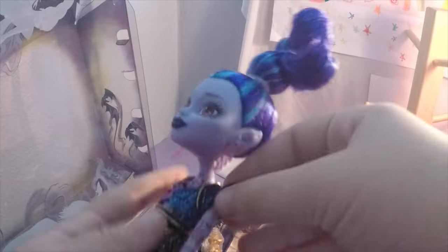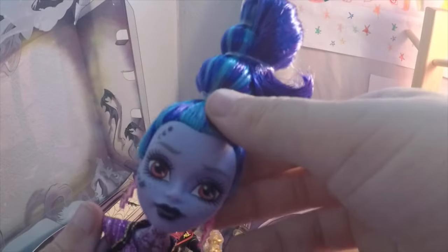Oh my god, her hair is so pretty. I love her hair so much. And her earrings — oh my gosh, her earrings are so cute. And her shirt — I want her shirt so badly. Her shirt is one of the most beautiful shirts I think I've seen on a Monster High doll, like, ever. She is so cool. She's really pretty too. Of course she is — she's Monster High. All Monster Highs are pretty.